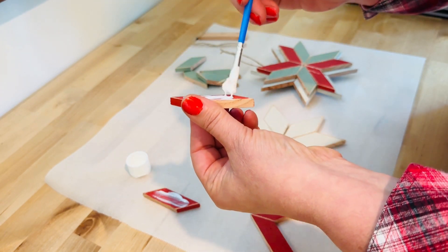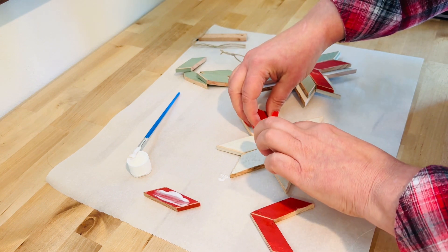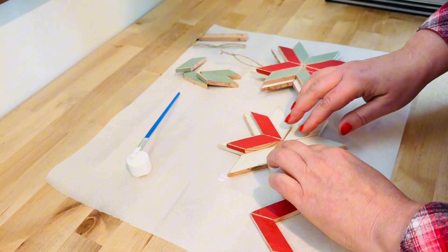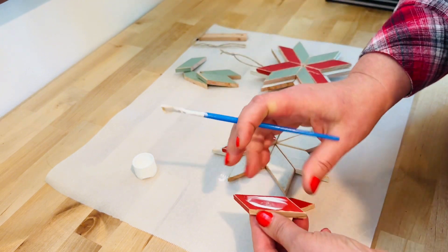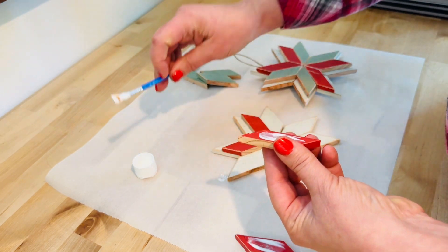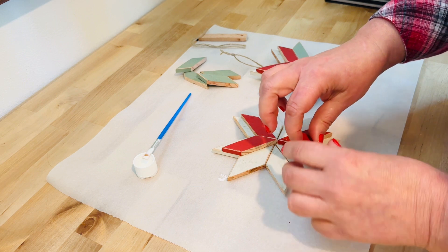By the way, while I'm gluing this — this is a pre-painted kit. These are just the most popular colors whenever I sell ornaments, so I went ahead and pre-painted them. But before you start putting it together, if you want to change the colors up, you can totally do that and paint over what I sent you. This is also a rustic kit, so as you see in the pictures and when you're putting it together, I have sanded off a lot of the edges and made it have a time-worn, antique-y type of look to it.